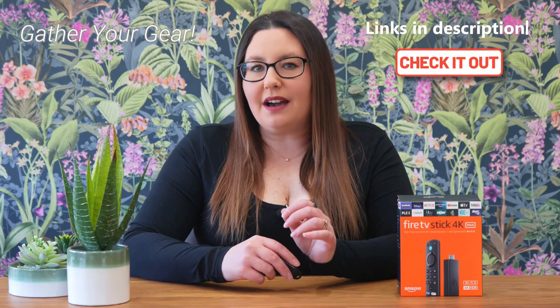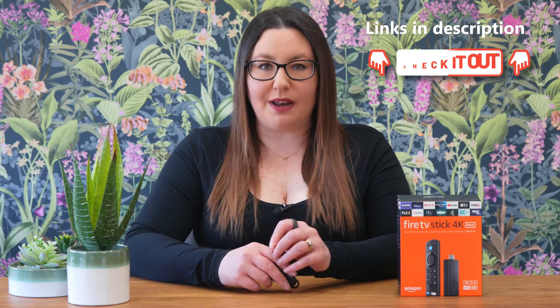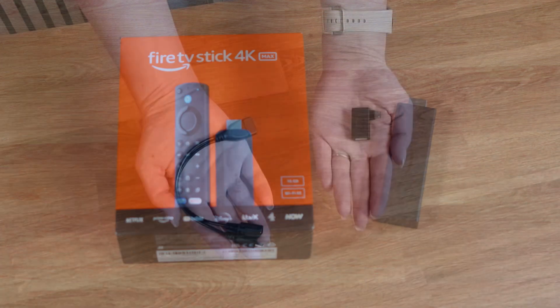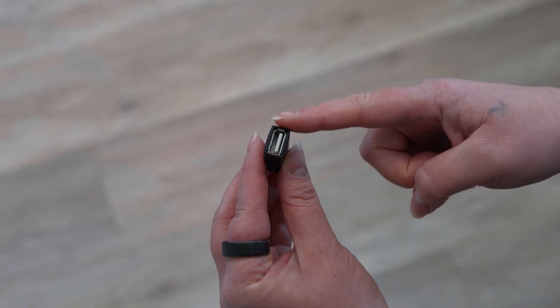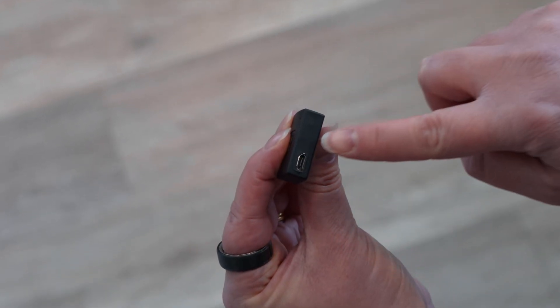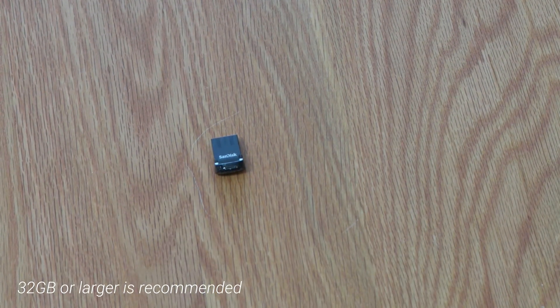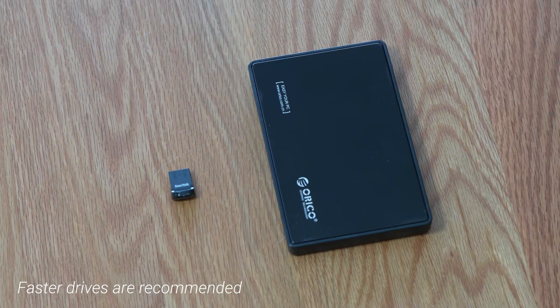You'll need a few key items — you'll find links to all of these items on Amazon in the description and pinned comment below. You'll need your Amazon Fire TV 4K Max, obviously, and an OTG (On The Go) cable or adapter. Make sure it has a female USB, a male micro USB connector, and a female micro USB port for power. You'll also need an external USB storage device — a USB flash drive of 32GB or larger is recommended, or a portable SSD. The faster the drive, the better your overall experience will be.